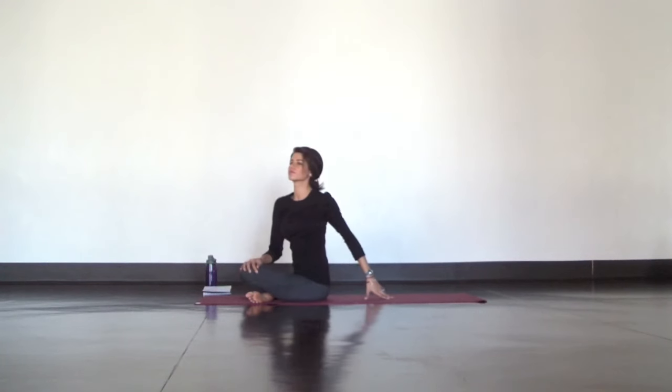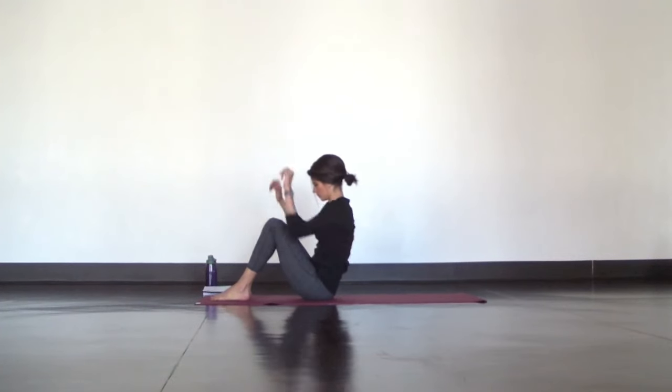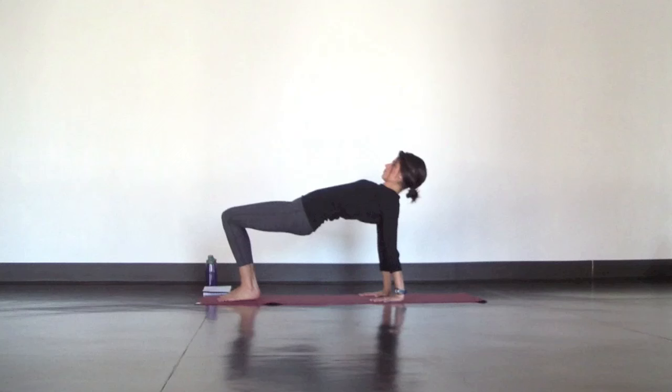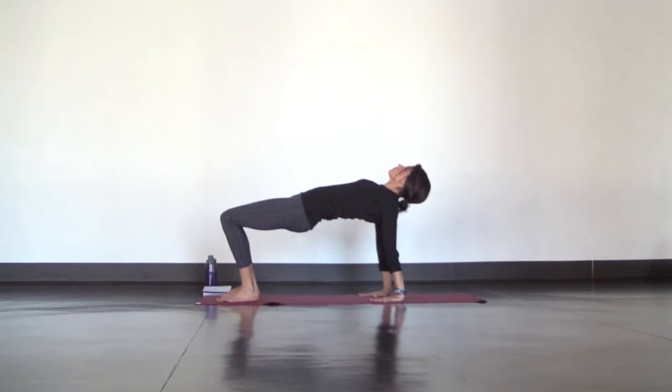Come back to center and place your feet flat on the mat, about hip distance, knees bent. Plant your hands behind you and lift up into a reverse tabletop to open through your shoulders and chest. Try pressing your knees forward as you lift your hips up and open through your heart.